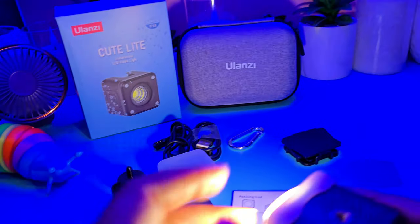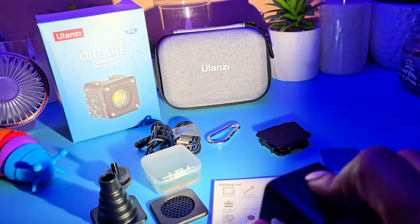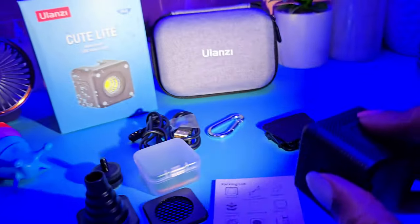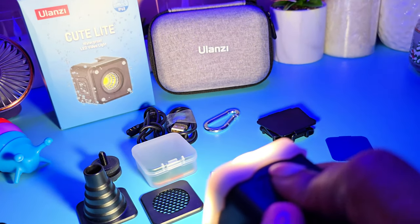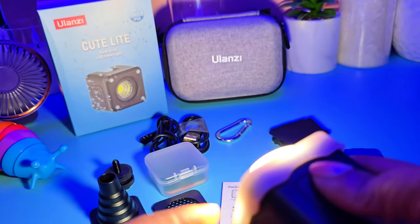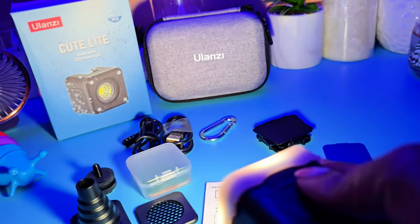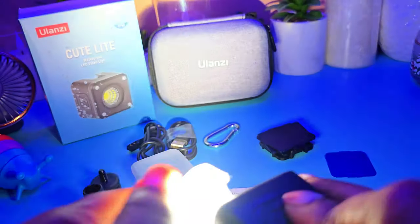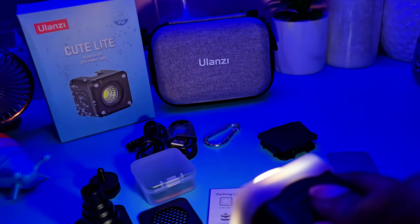Let's speed this up because I do not like to record long videos. So we have the light — this is with the diffuser on. This is with the diffuser off. Let me go back down to the lowest setting. So this is with the diffuser off, and this is with the diffuser on. I'm going to go up in the brightness — okay, so it does add a lot of brightness. You can see the difference. It does diffuse a lot of light.